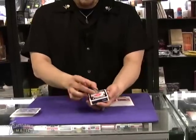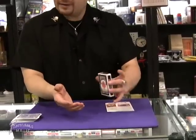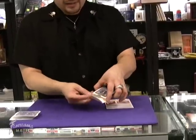But ultimately you're going to borrow the ring, place it right on top of the deck here, take the ring, toss it right over to the pack — look at that, sealed and inside.